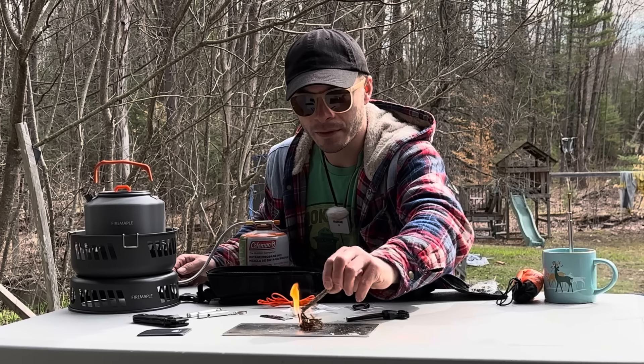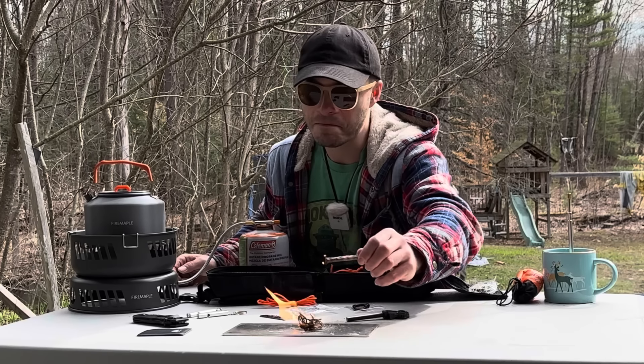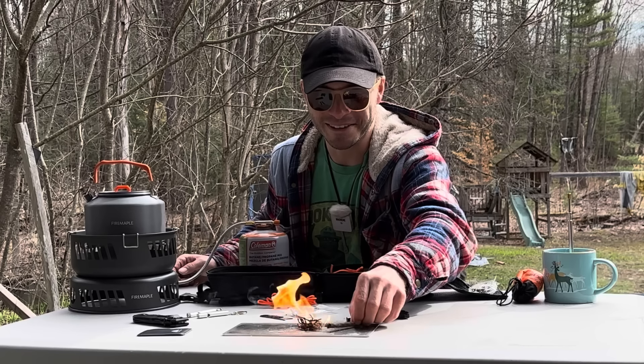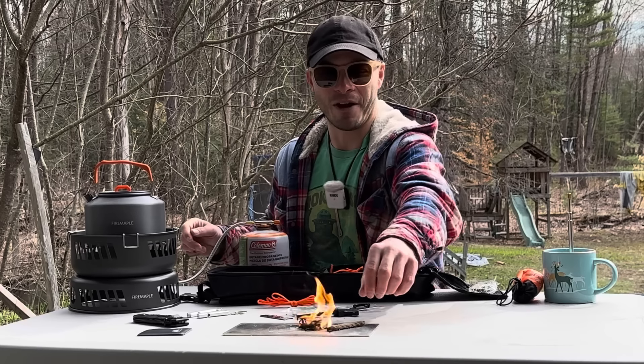It comes with one of those wire saws. This is not paracord — it's just cheap line. It comes with a bag and a little locking carabiner. It does say not for climbing.